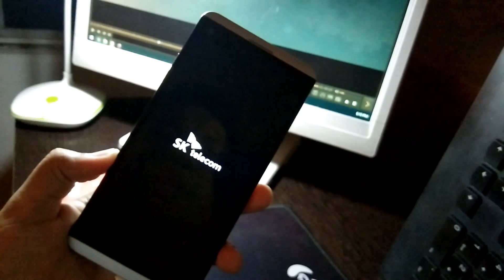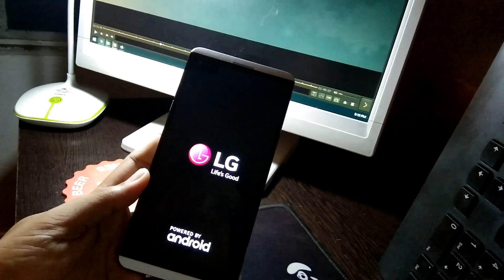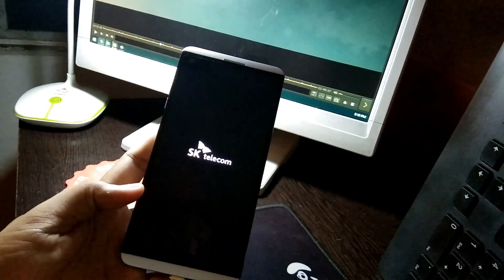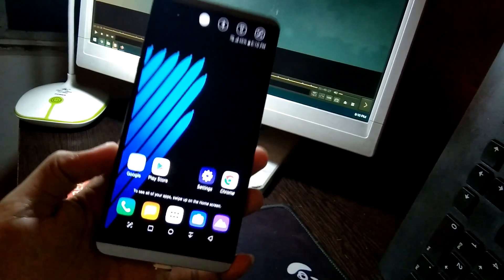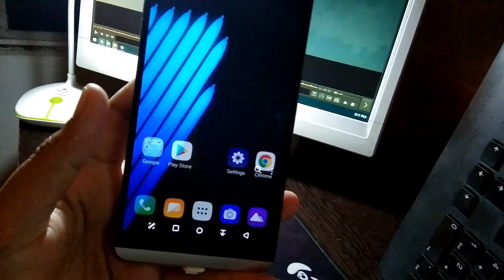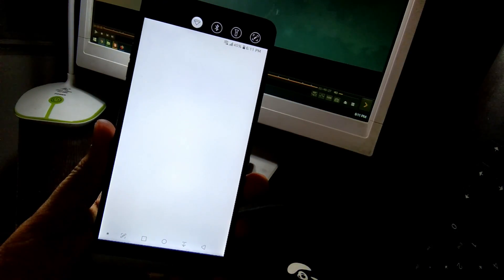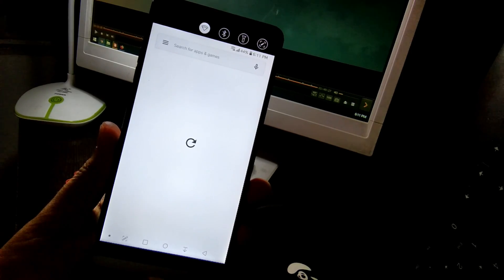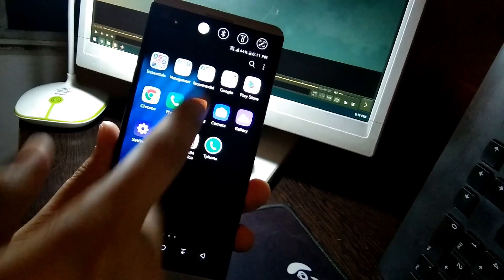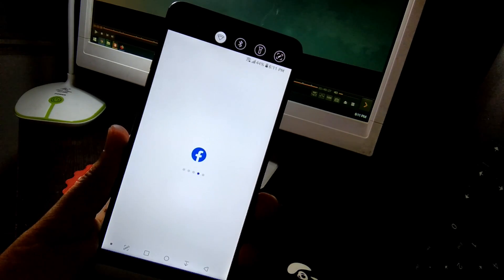I'm going to do a reboot to see if performance improves. If not, then maybe I'll advise you not to update yet — maybe the lag is just for the first boot. Now let's see if it's snappy again. There's the lag again. Facebook is very slow loading — did you see the delay? Yeah, it's slow loading.